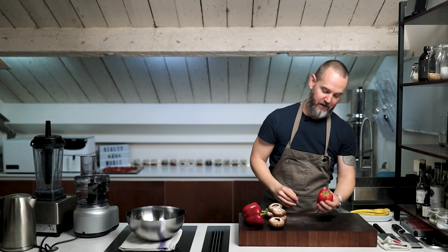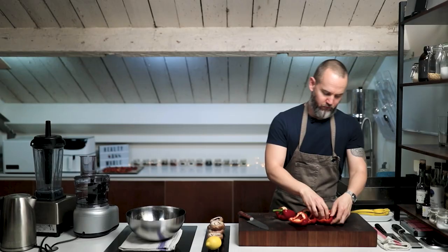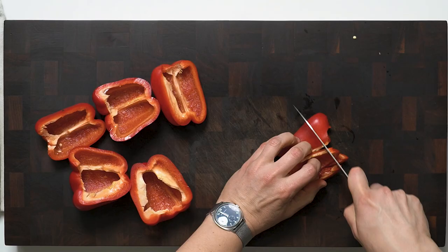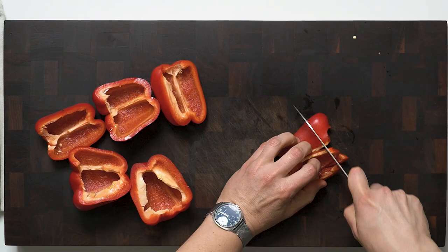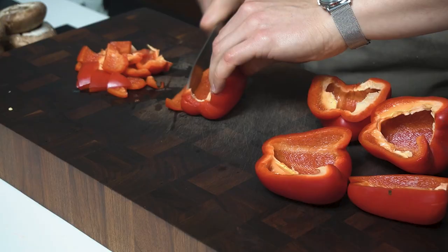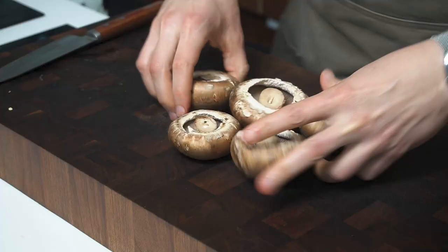So first thing we need to do with these red peppers is just push the stalks in like that and create a little bit of order here. We'll go around with a knife — a really beautiful, simple way to get the stalks and seeds out. So now we're going to cube these. They don't need to be anything special because they're going to be processed in a food processor into the meatloaf itself, so we're just going to cube them roughly and transfer them into the bowl.